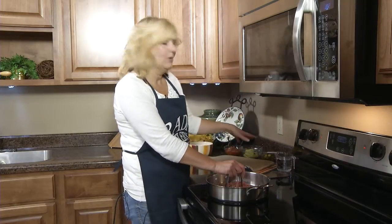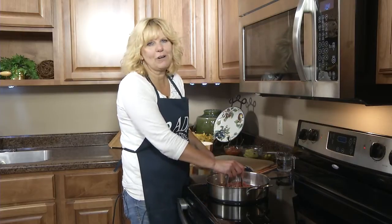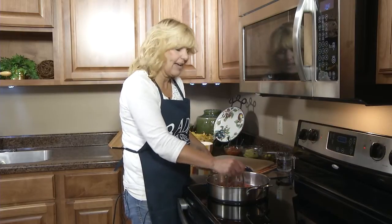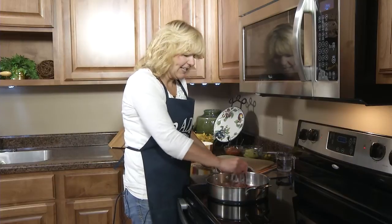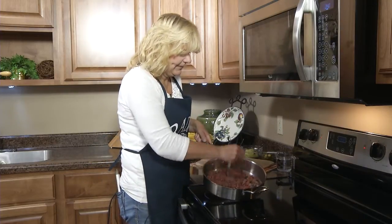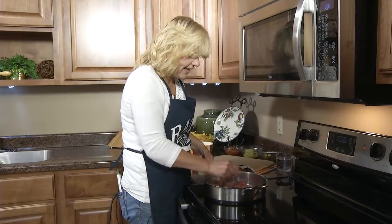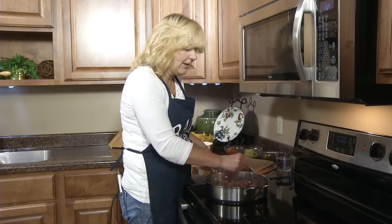And then if you want some garnishments like salsa, guacamole, and some jalapeno slices. So first we're going to brown our meat in the pan and once that gets browned we'll drain off the fat and then we'll add our rojo sauce.